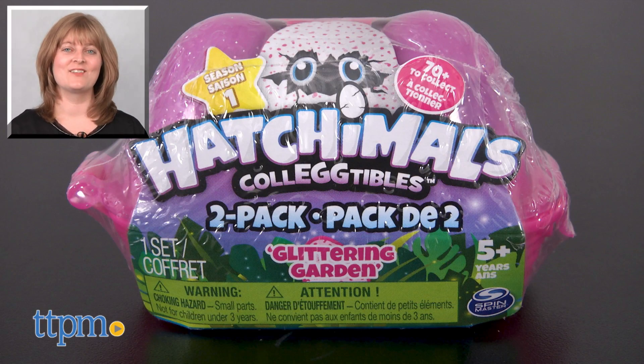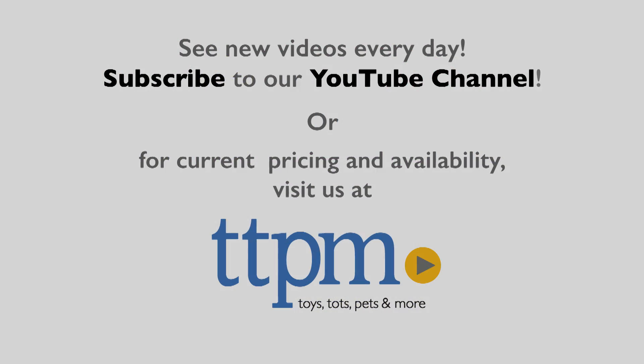For where to buy and current prices, visit TTPN and subscribe to our YouTube channels for more reviews every day.